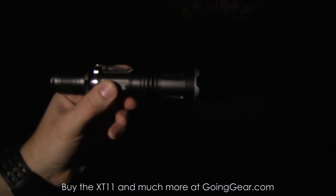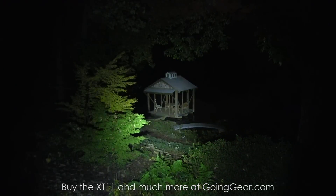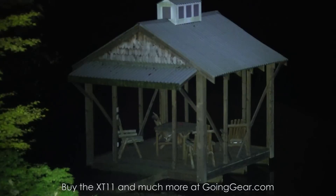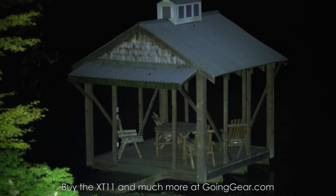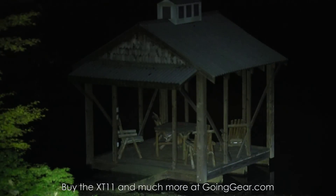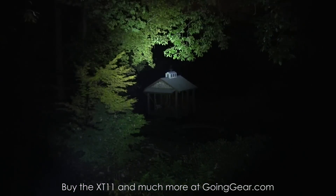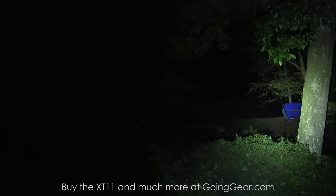Alright, we're outside with the Klarus XT11 XML2 version. There's a dock house on the lake down there, about 100 feet away. We'll zoom in and show you how well everything's lit up. You can see details out there really, really well — see what's on the table and you can see the water down there. It's pretty dark this time of night. Shining it around at different bushes and trees.